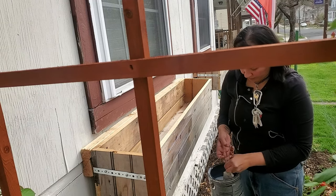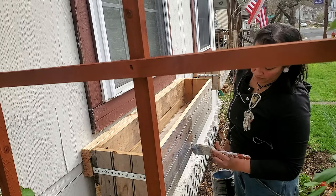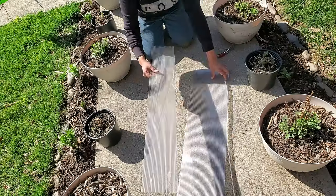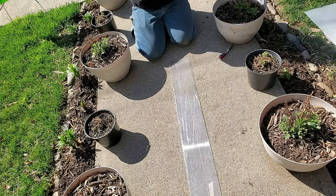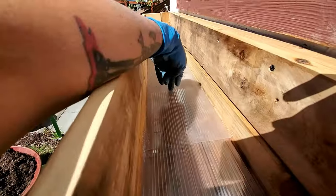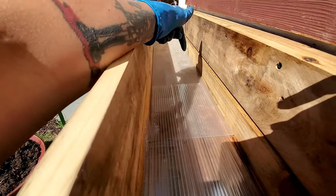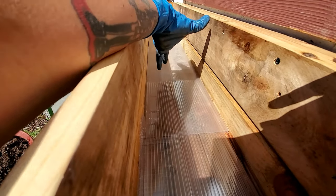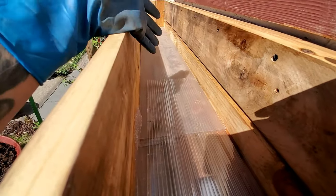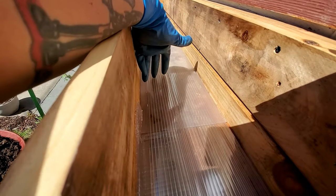I wanted to stain these planter boxes to the ideal wood color but that would have involved buying stain, which is not in the cards right now. So I just used some polyurethane to seal the wood — I did not want any of it to warp. I found some leftover plastic sheeting from a greenhouse that I refused to throw away, so I cut that plastic to the bottom size of each planter box. The reason I'm lining the bottom with plastic is to slow down moisture from the soil warping the wood — it will eventually warp, but this buys me a lot more time.